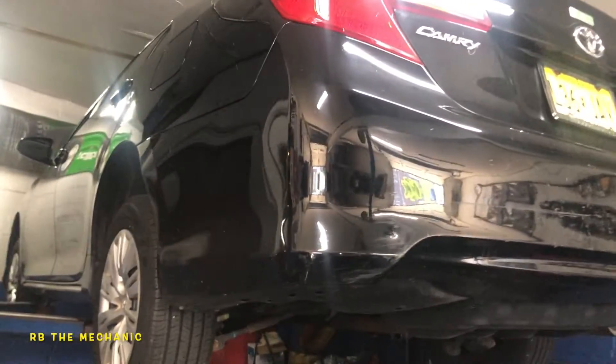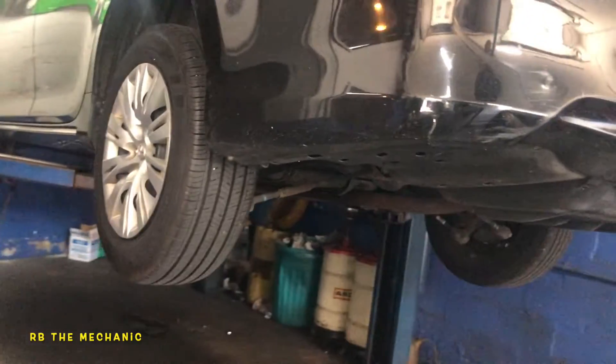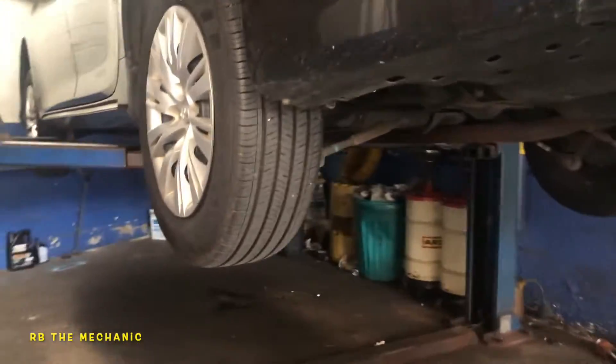All right guys, we got a Toyota Camry — a 2013, doesn't matter what year. We got a noise in the back. It's like a rumbling noise, like something like a basketball is dribbling — boom boom — and every time you hit even the softest bump, you hear it.